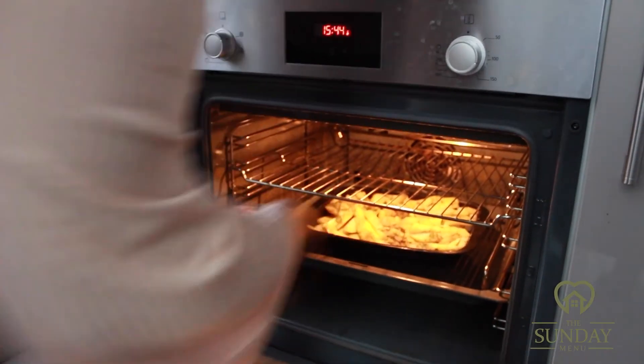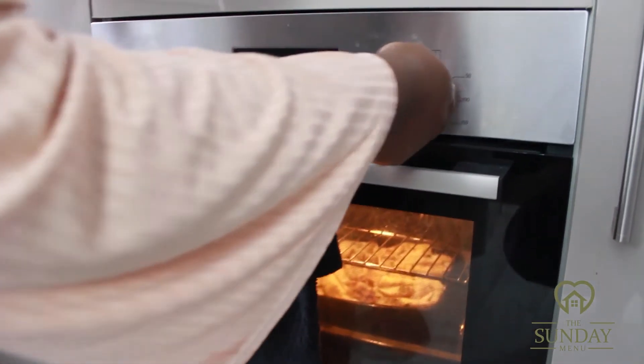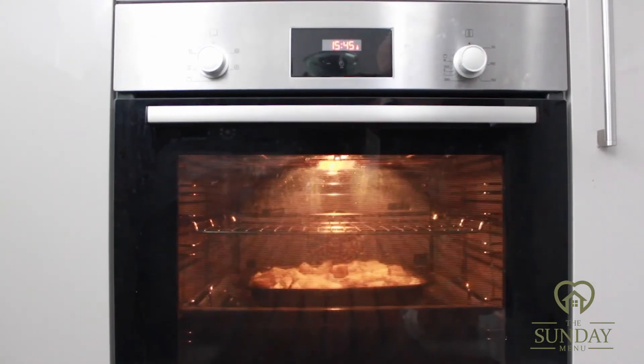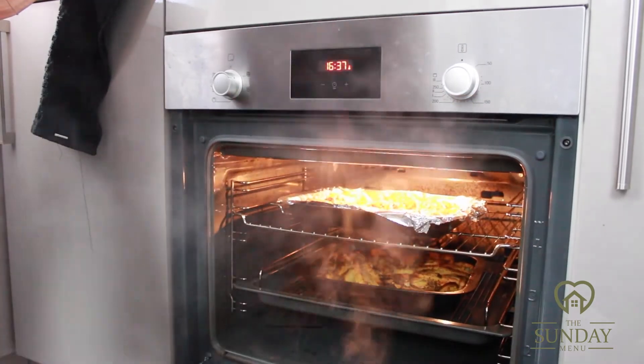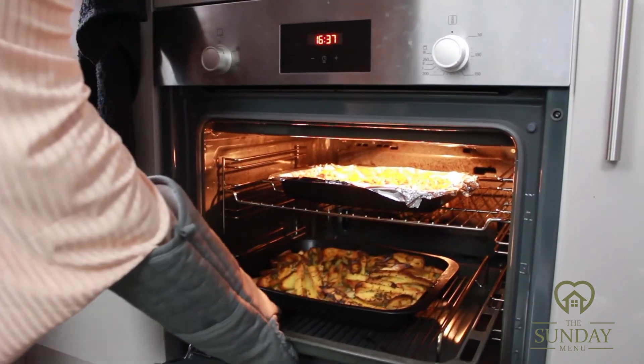Pop the chips into the oven and let them bake for 15 minutes. Once finished baking, take them out and your rustic skin-on chips are ready to serve.